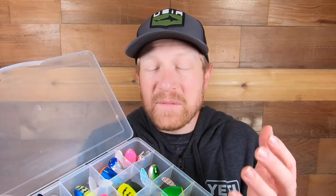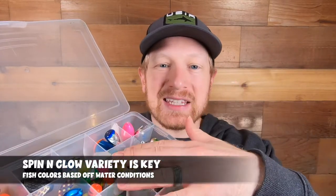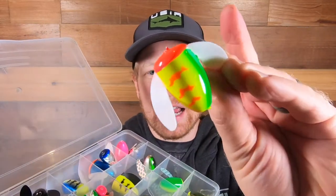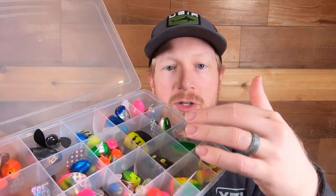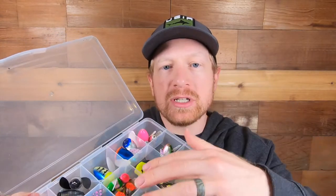When fishing with coon shrimp and spin and glows, make sure you've got a variety of colors and sizes with you. My go-to is the size 2 spin and glow, but take some smaller ones and some bigger ones. As you can see here, I've got darker colors, bright colors, lighter colors — have a variety of different spin and glows with you depending on where you're plunking or fishing.